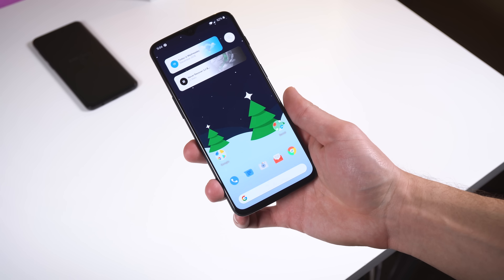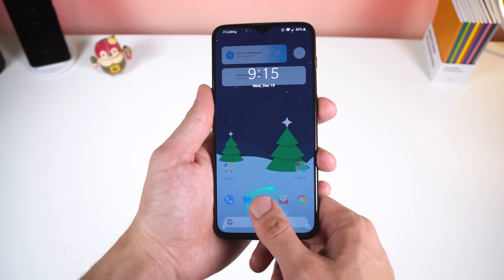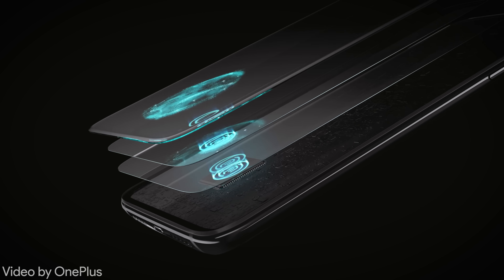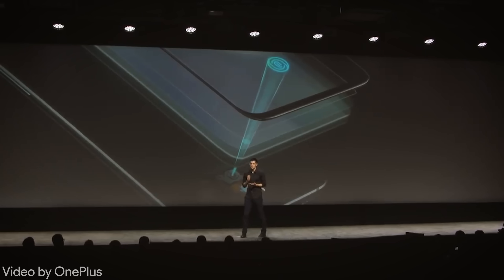Here's how it works. The under-screen optical sensor is placed in a static spot, most likely towards the bottom of the display. When needed, an icon shows the user where to place their finger to unlock the phone. That same icon is used as a light source to illuminate your finger so the sensor can read the ridges of your fingerprint. OnePlus even determined that green light gives the best results for illumination and recognition. After reading your fingerprint, the sensor compares it with encrypted stored data to unlock the phone, and the accuracy of the stored data improves over time.